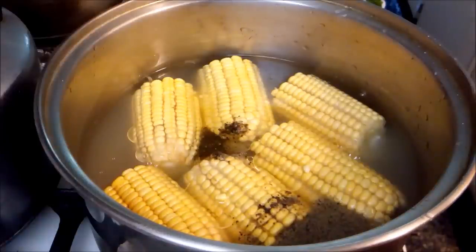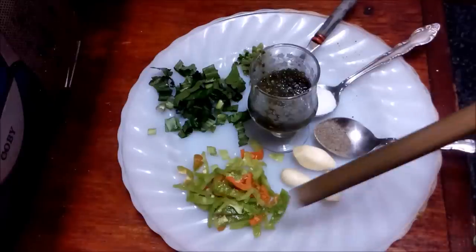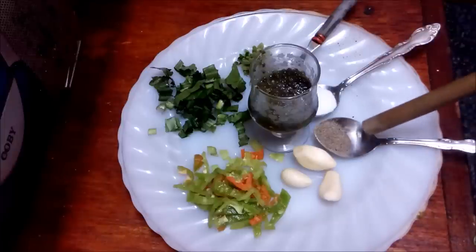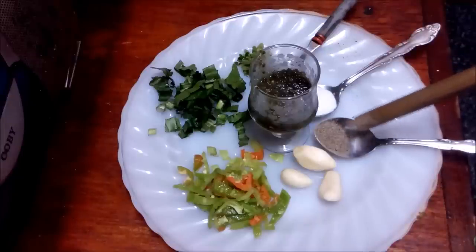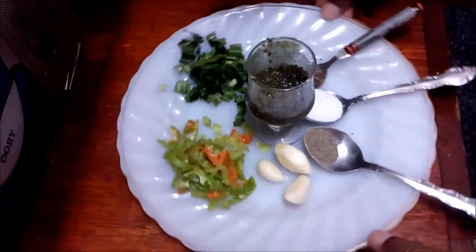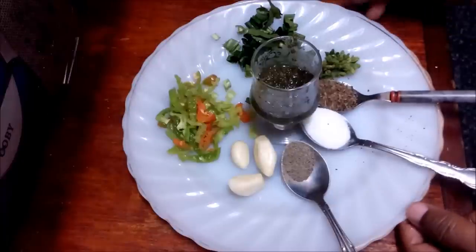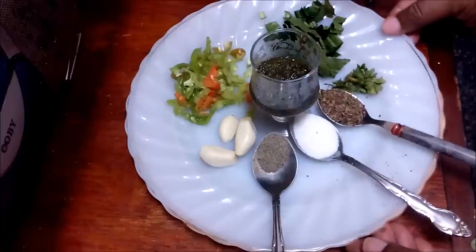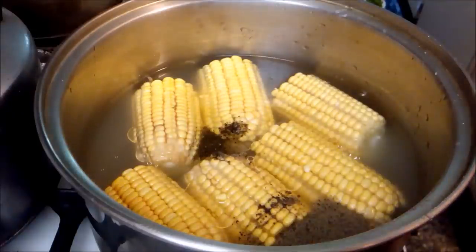So we have three ears of corn cut in half, and we already have some water in the pot. Mom already added some black pepper. I have three pimentos finely chopped, three garlic cloves, about a quarter teaspoon of black pepper — this black pepper I get is very spicy so I don't want to use too much. I have about one teaspoon of salt, one teaspoon of dried basil, some fresh small-leaf thyme, some shadow benny, and one tablespoon of homemade green seasoning.